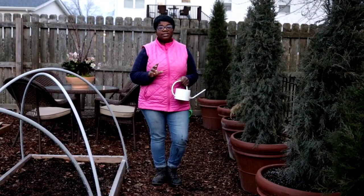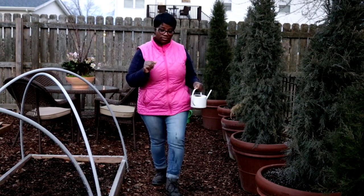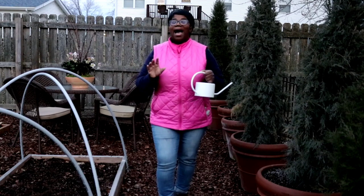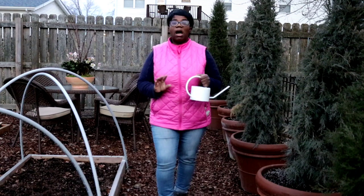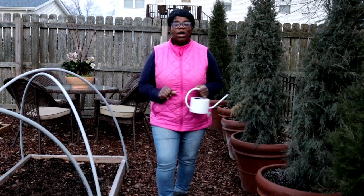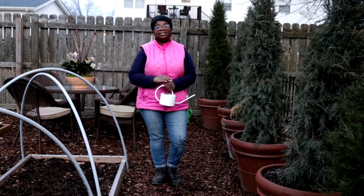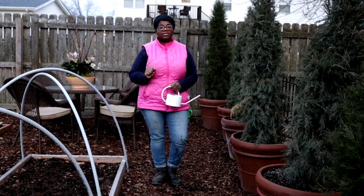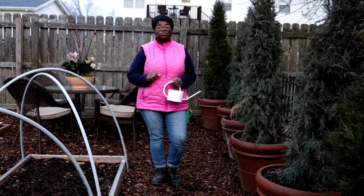I'll go ahead and get these other four containers inside of the house and put them in their place. I cannot go a month without flowers in my home, whether it's a floral arrangement or indoor potted blooming plants. If you guys are enjoying content like this, please consider subscribing to the channel. Thank you guys for watching and hanging out with me, and I'll see you guys in the next one — bye bye!